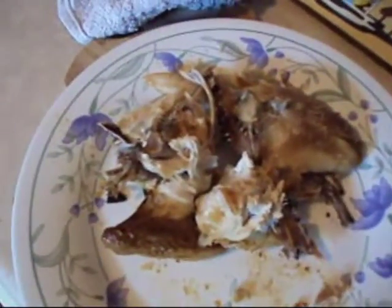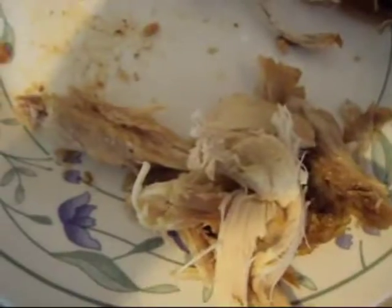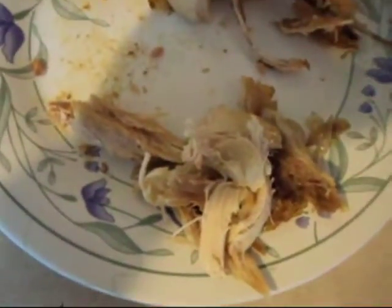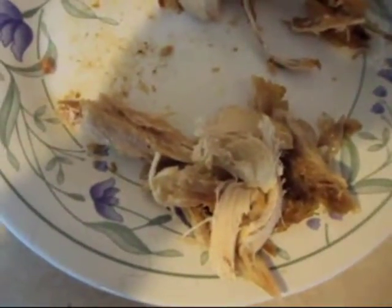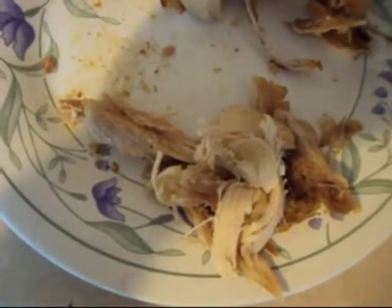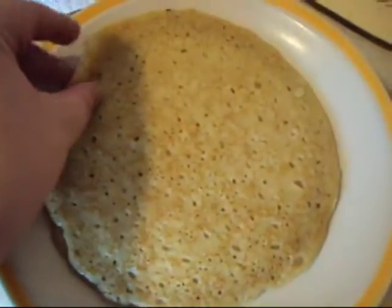Strip as much meat and skin off the bone as you can. Pancakes are done. This will be hot — mind your fingers. I know it's only common sense, but it's not as common as you think it is. Pancakes are now very flexible.